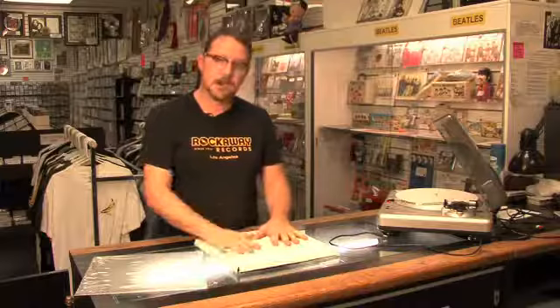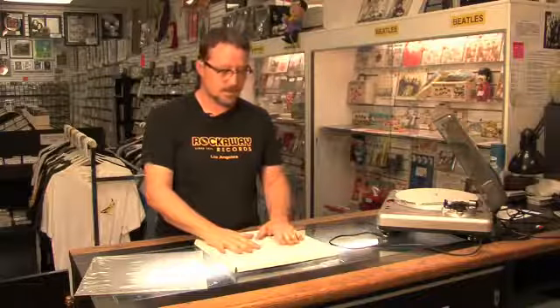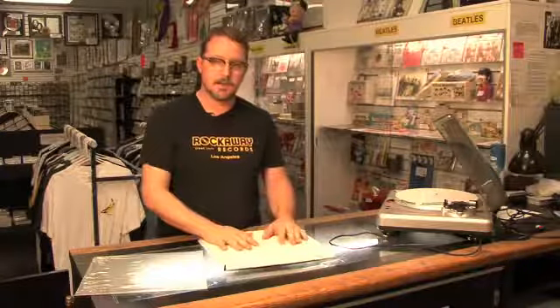I would suggest shipping priority, because media mail takes a lot longer and it gets banged around more.